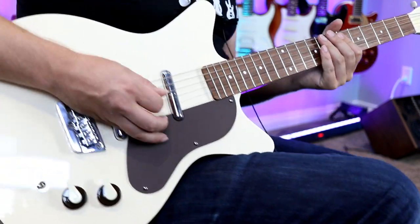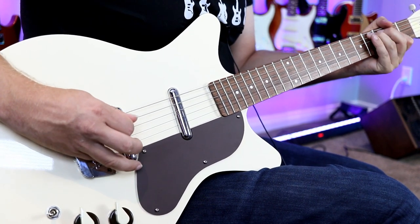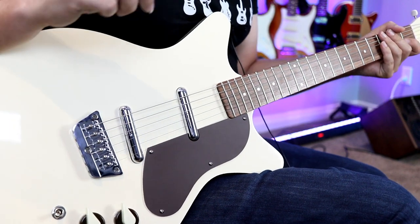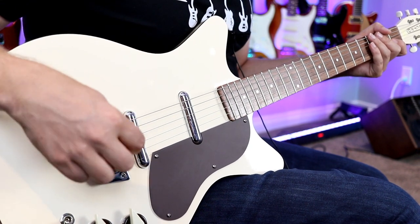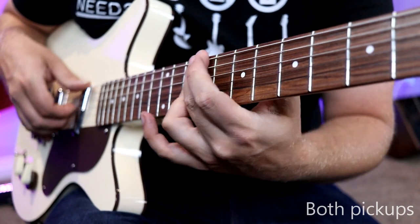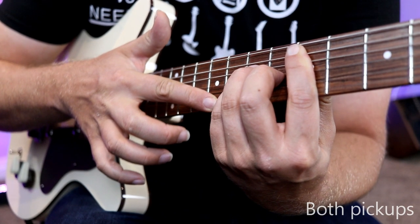And then when we go back to our clean channel — that is just pure Dan Electro chime attack. It's just got its own voice and nothing really sounds quite like it. Very cool tones. Now that we've taken a listen in isolation, let's throw this baby into a mix and play over a backing track.